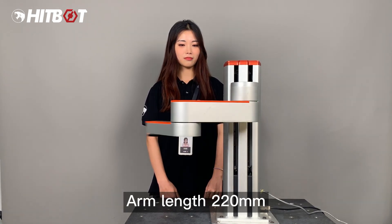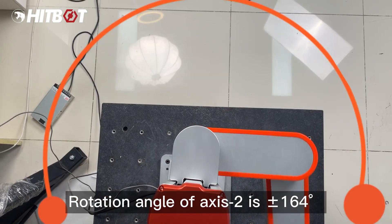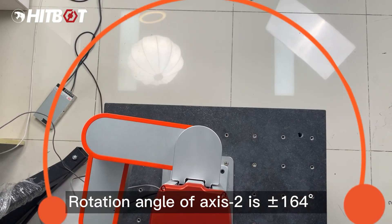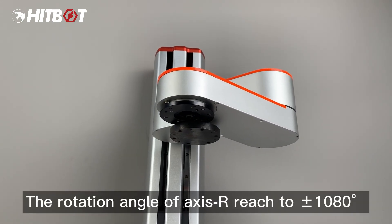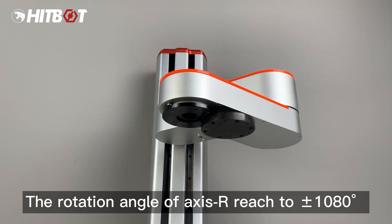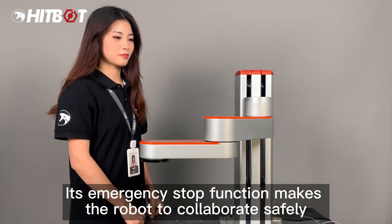Axis Y has an arm length of 220 mm. The rotation angle of axis 2 is ±164 degrees with an arm length of 200 mm. The rotation angle of axis R extends to forward or reverse 1080 degrees.